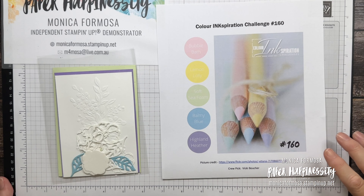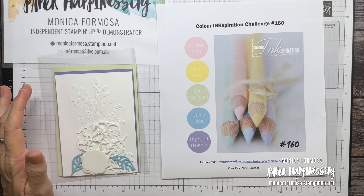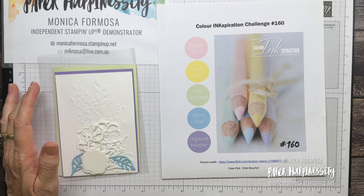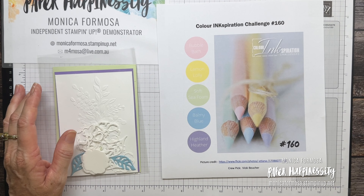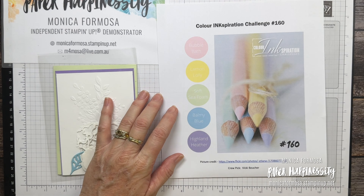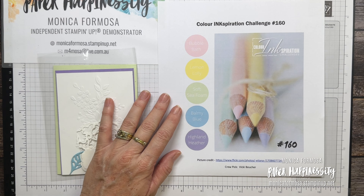Hi there everyone! Welcome to Colour Inspiration Challenge 160. My name is Monica Formosa and I'm an independent Stampin' Up demonstrator in the Wide Bay area of Queensland, Australia, and Colour Inspiration Challenge 160 has just kicked off over on Facebook.